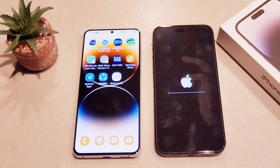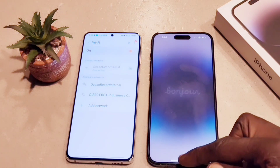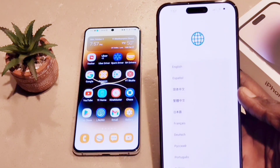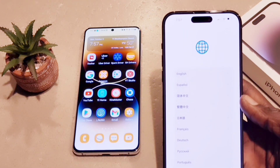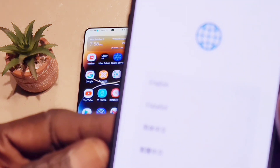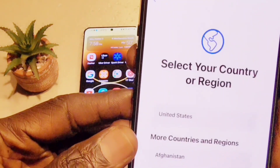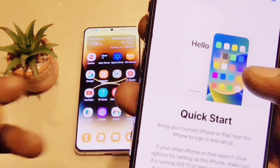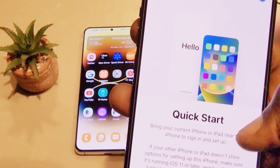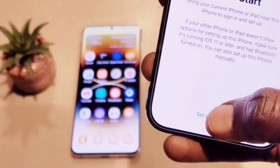From here, you can transfer your text history, photos, contacts, and anything else on the list. The phone has started like a new iPhone. We're going to select the language — English — and select the country — United States. Then we hit continue for Quick Start and select Set Up Manually.